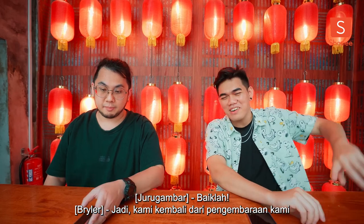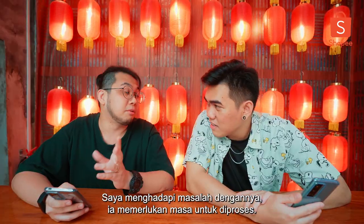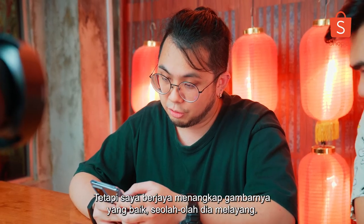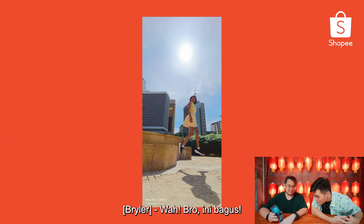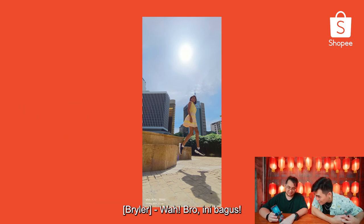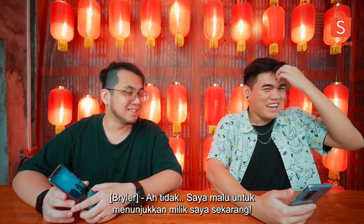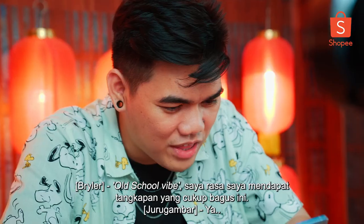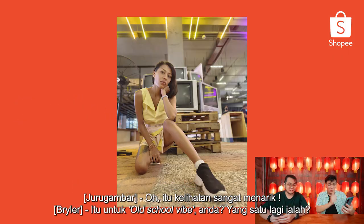So we're back from our adventure. Show me what you got. Weightlessness — I had trouble with it, it takes time to process. But I managed to capture a good picture of her as if she was levitating. This is nice — it's really beautiful, especially the blue skies. I'm embarrassed to show mine now. Old school vibe — I think I got this. Pretty nice shot. Oh, looks really cool. That's for old school vibe.